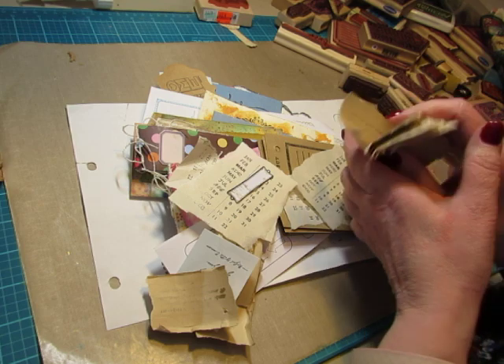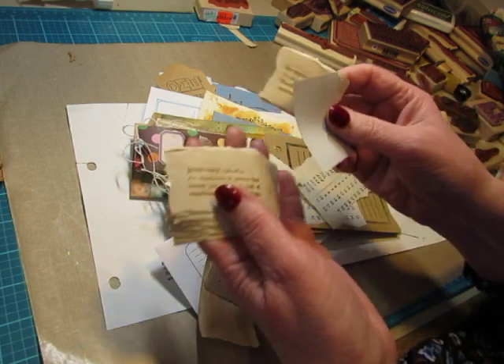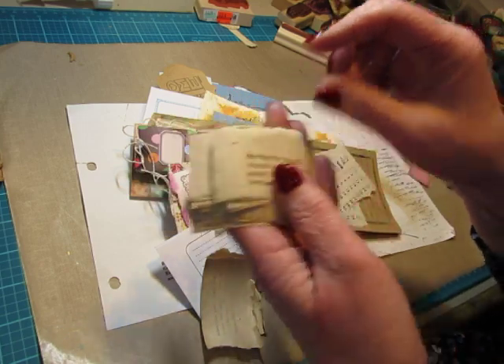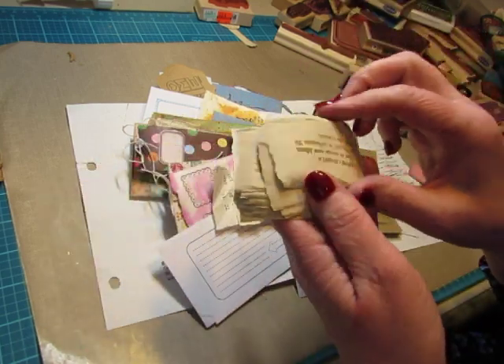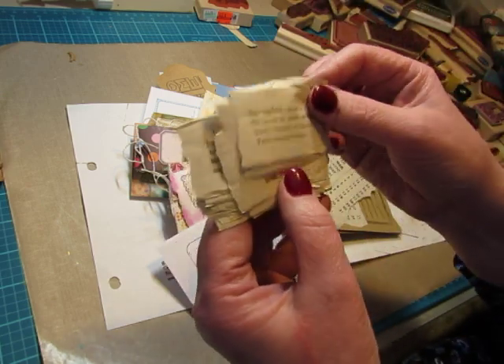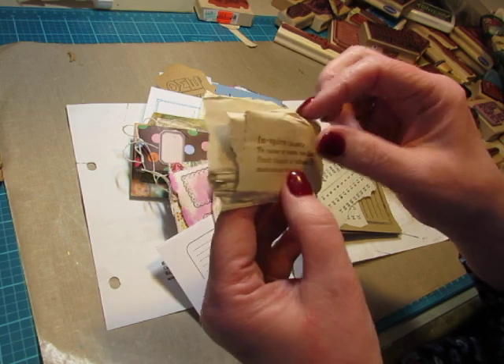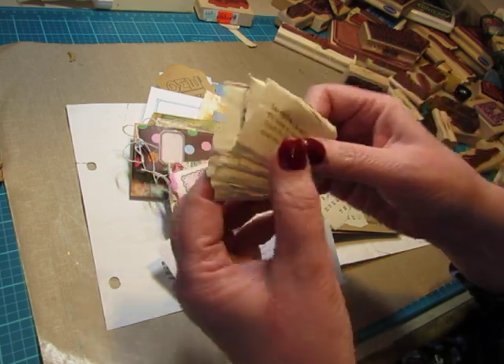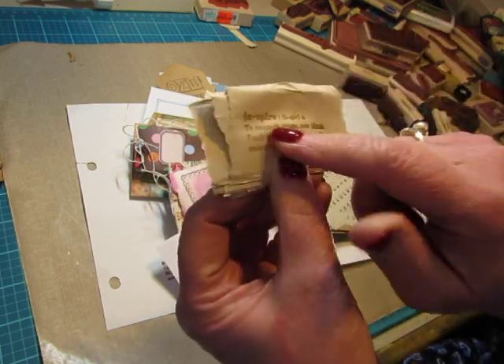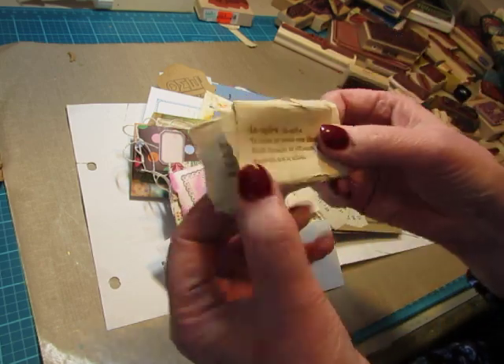So I did that roll of really old paper with my definitions from the Stampin' Up Defined Life set. I just tore them — they were on a long strip yesterday. I just tore them and I will store them like this. It has all the letters of the alphabet with a word and a definition.